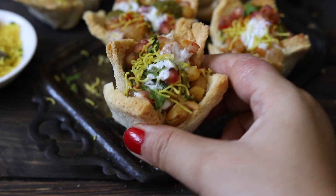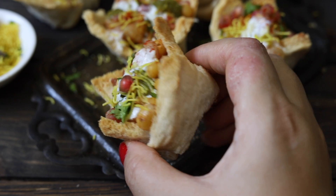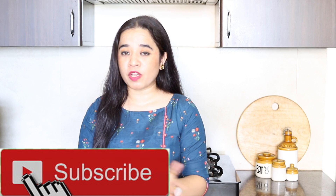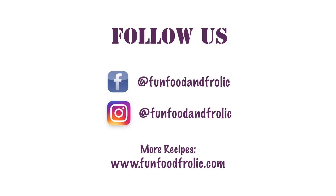Your family and friends are going to love this very much. If you liked this basket chaat video, please quickly subscribe to the channel, don't forget to press the bell icon, and I will meet you soon again.